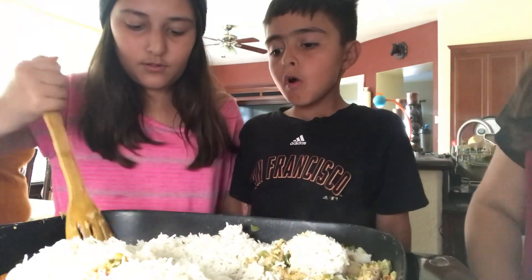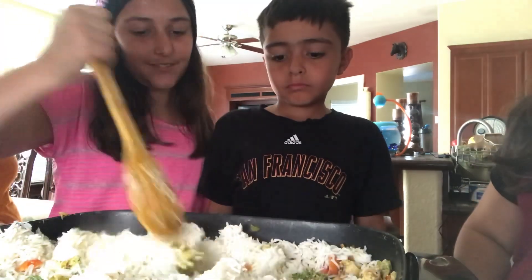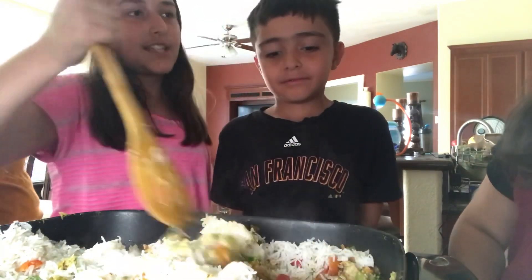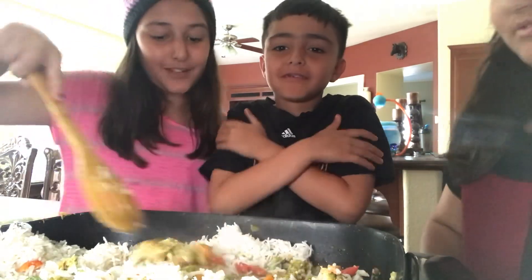That looks really good — so tasty! Comment down below if you guys want me to do more cooking videos because it's fun. I love cooking, and you guys get to learn new stuff. I hope you learn how to make fried rice.